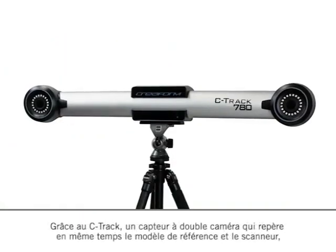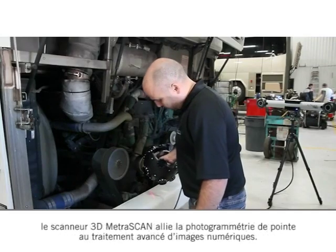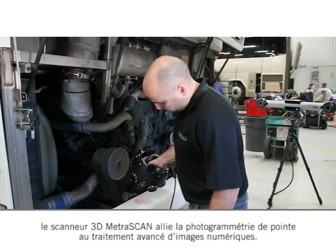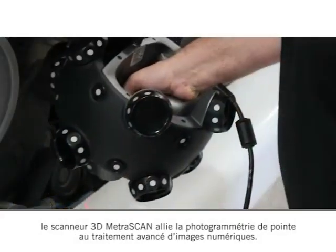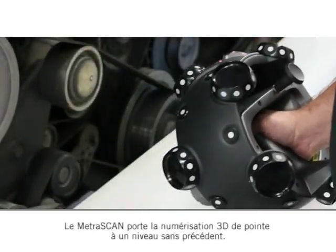Powered by the C-Track, a dual-camera sensor that tracks the reference model and the scanner at the same time, the Metroscan 3D scanning system combines advanced photogrammetry and powerful digital image processing. The Metroscan brings high-end scanning to a whole new level.